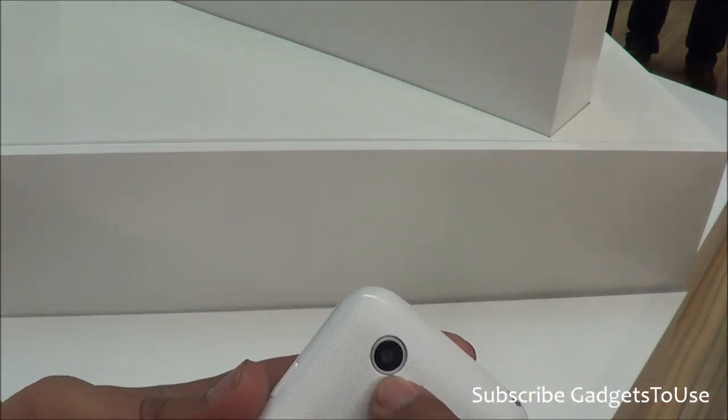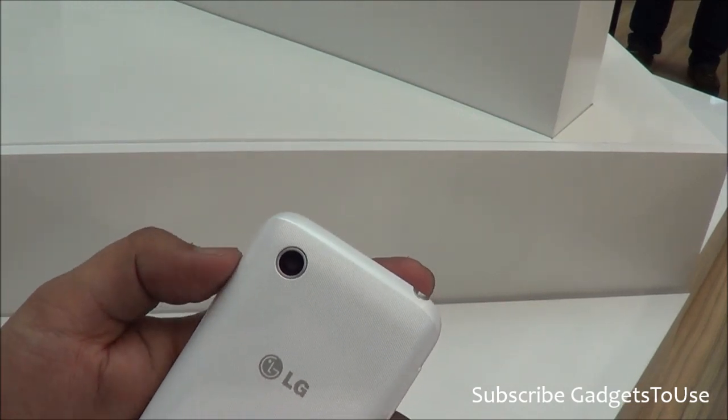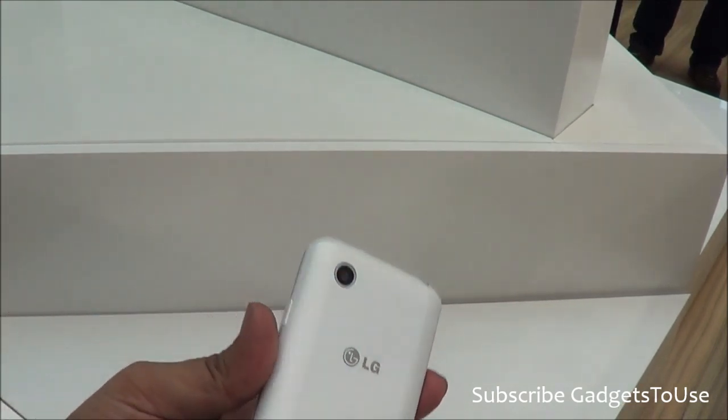On the back side you have the camera. The camera on this device is 3 megapixels — it is a fixed-focus camera, not an autofocus camera. The battery is a 1700mAh battery.